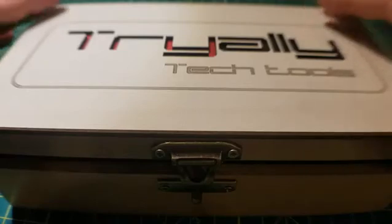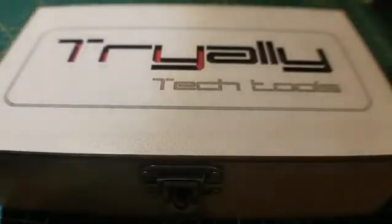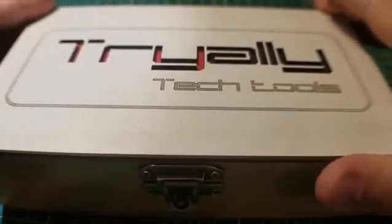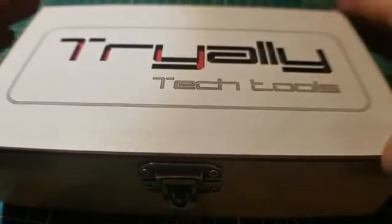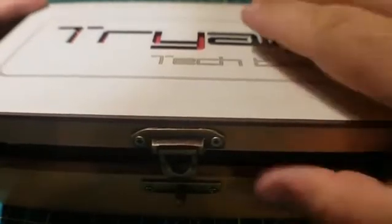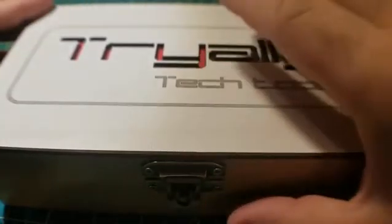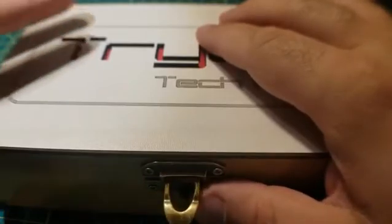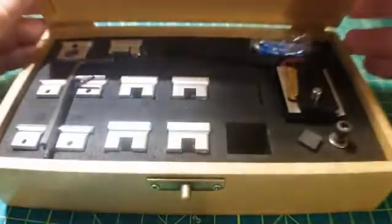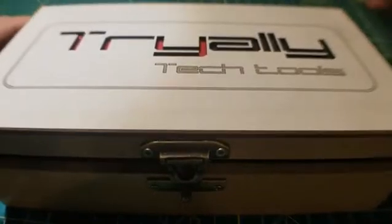I want to do this video because I just got this fantastic toolkit and this thing is just so extraordinary that it actually deserves to be addressed. I'm fairly new to lathes but in just a few hours I noticed how fast and how useful it is to have a quick change toolkit. I just got this from a company called Tree Alley Tech — the guy's name is Luis Ali.